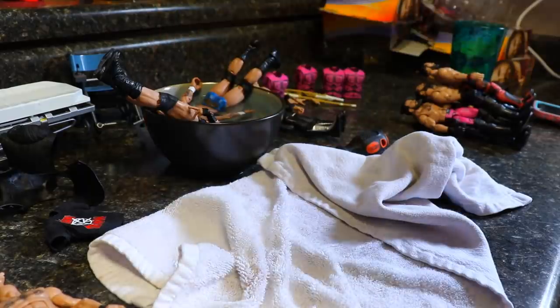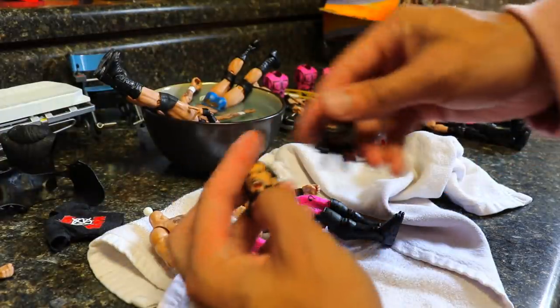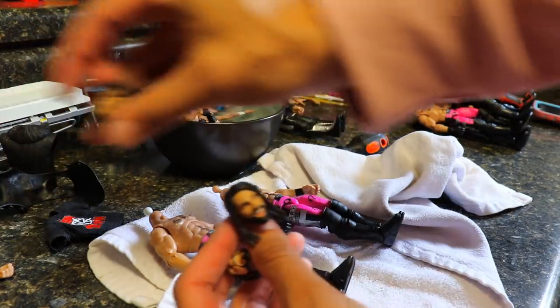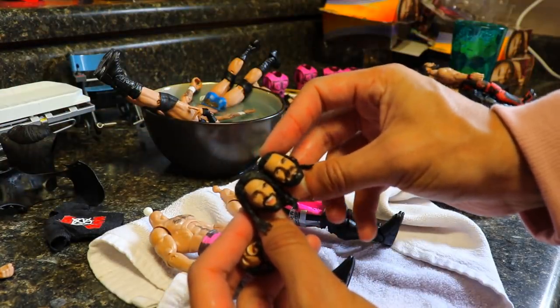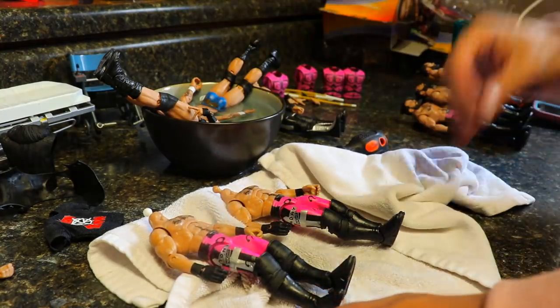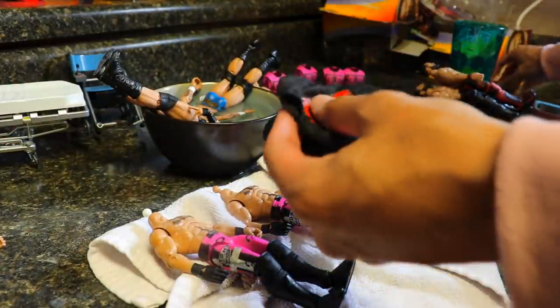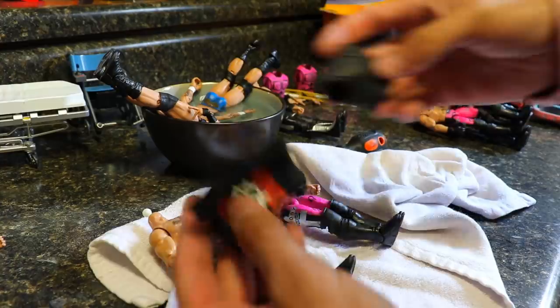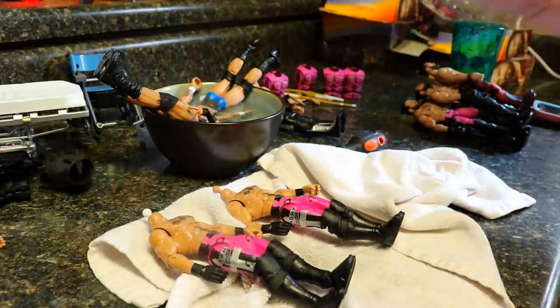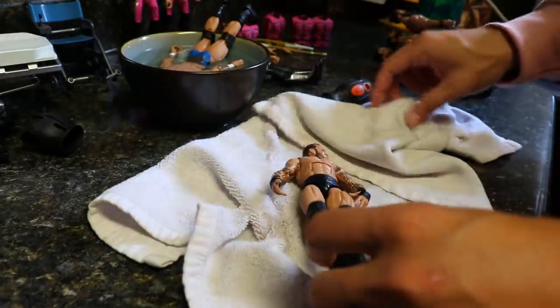Now we have a ton of Rollins Elite fix-ups. Our Randy Orton is still cooking. We have our two pink Elites left over with the screaming head sculpt, the smiley head sculpt, and the Top Talents smiling head sculpt that everybody loves. I'll probably leave them headless for now — they'll be good fodder pieces for other fix-ups. I do have to add our accessories back to the other figures, so while those cool off I'm going to wait on the Randy Orton a little bit and then pull them out and torso crack them.